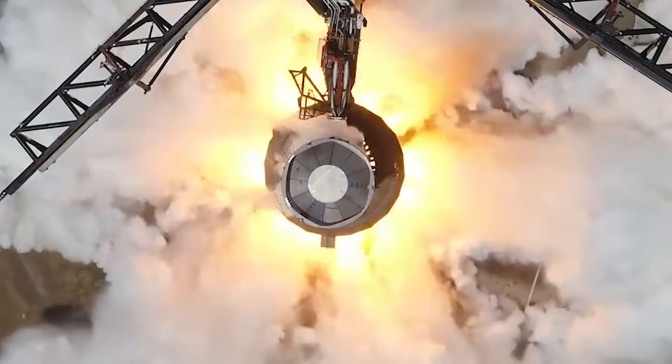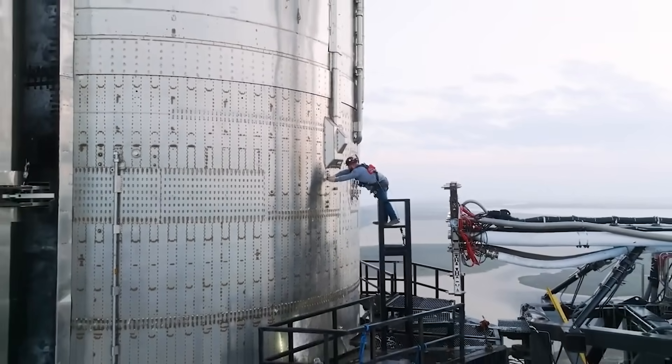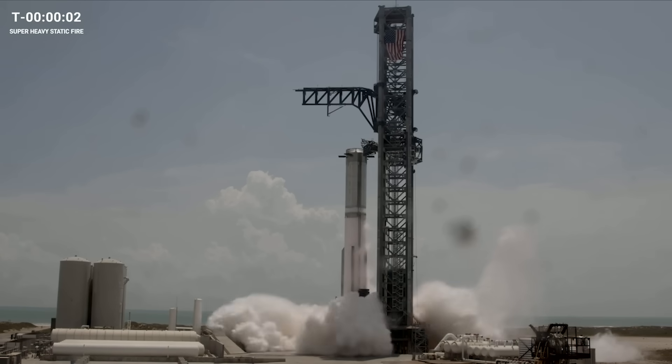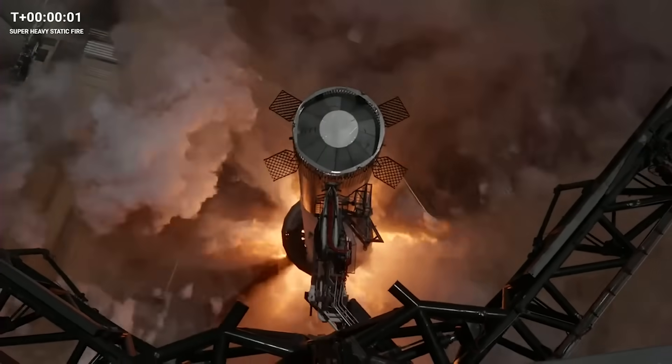By now, there have been two separate Booster 9 static fires within the month of August as SpaceX prepares to launch Starship a second time. Both of which use the new water-cooled steel plate to dampen and deflect the heat, power, and sound waves that 33 Raptor engines produce. While only partial thrust and for a few seconds, they still give a great insight into how these pad upgrades have performed and what it will look like on launch day.